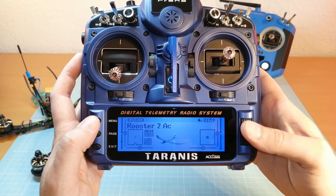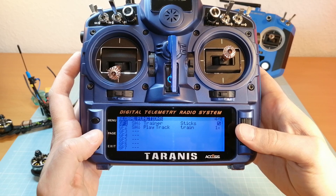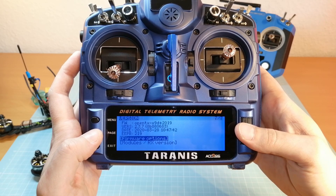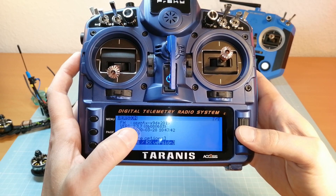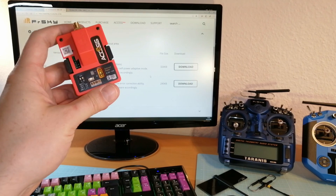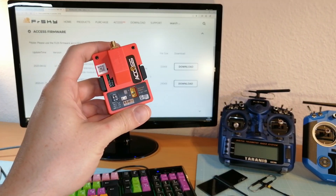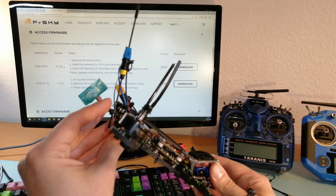By the way, I have also updated my Taranis to the newest version of OpenTX, and I have also updated my R9M 2019 Module to the latest Accst firmware, as well as my R9 Mini Receiver.